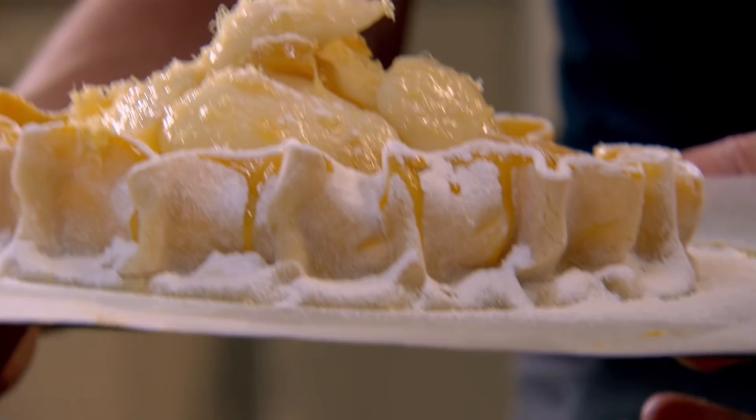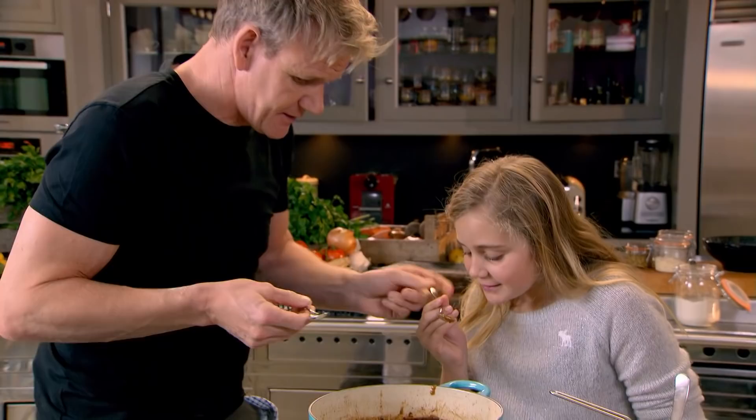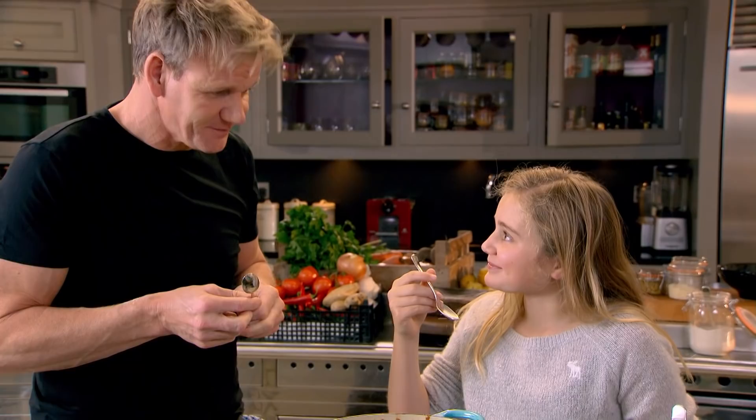Can you smell the beef? Smells delicious. Wow, it's even gone down a bit more. Just have a little taste. That is amazing — how's that taste now?